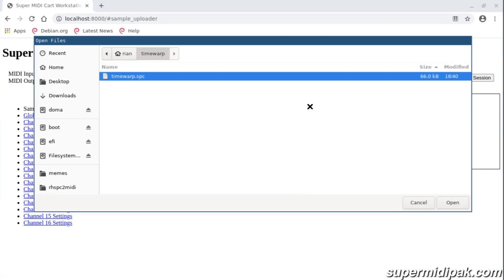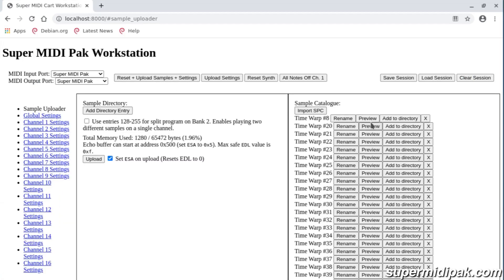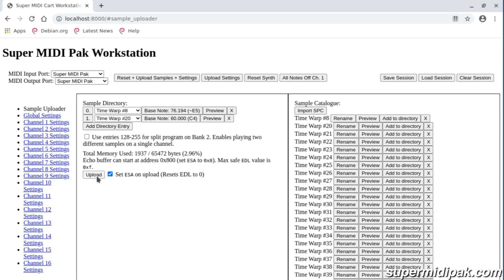In addition to the hardware itself, we've developed a companion web application that allows you to access all the advanced features of Super MIDI Pack — for example, converting samples, uploading samples, and also uploading SPC files so you can play your existing music.